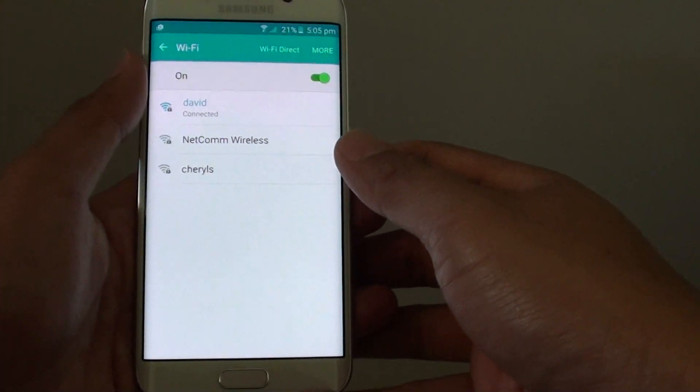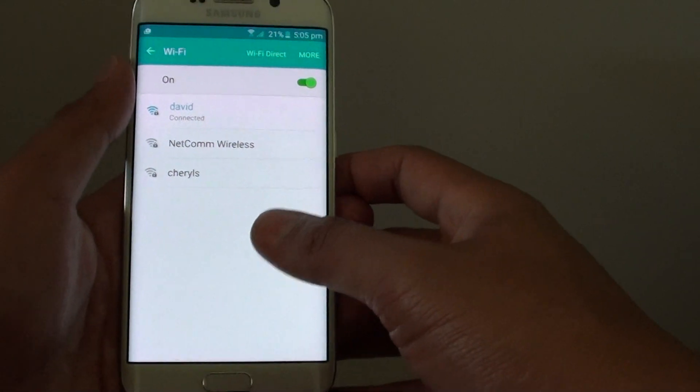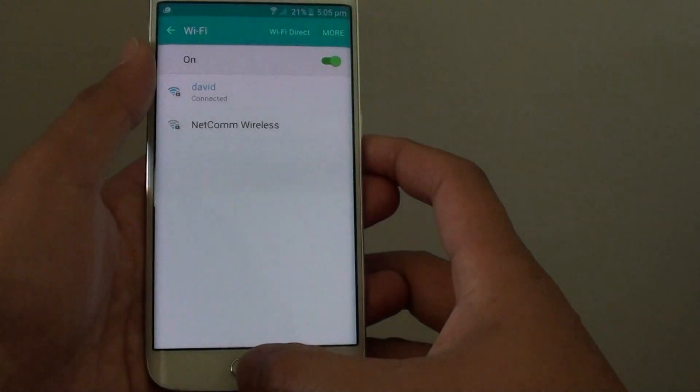How to set up Wi-Fi Direct connections with another device on a Samsung Galaxy S6 Edge. With Wi-Fi Direct, you can easily transfer files from one device to another, especially large files like movie files.